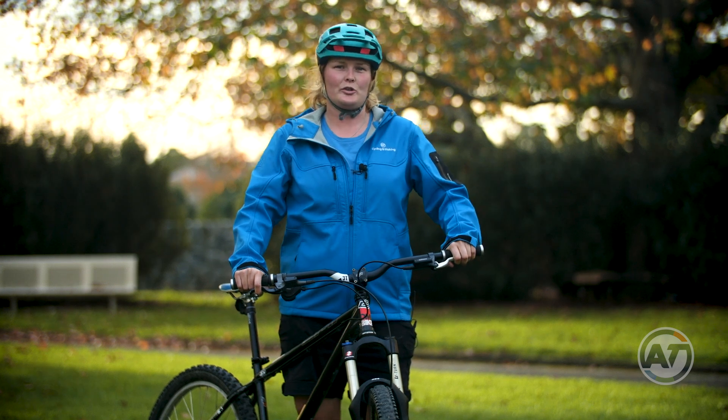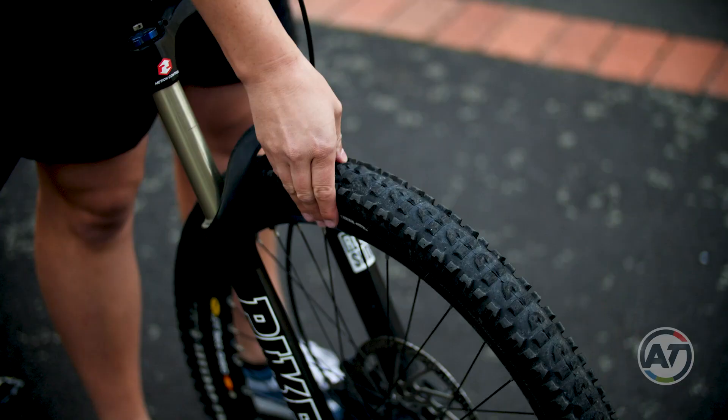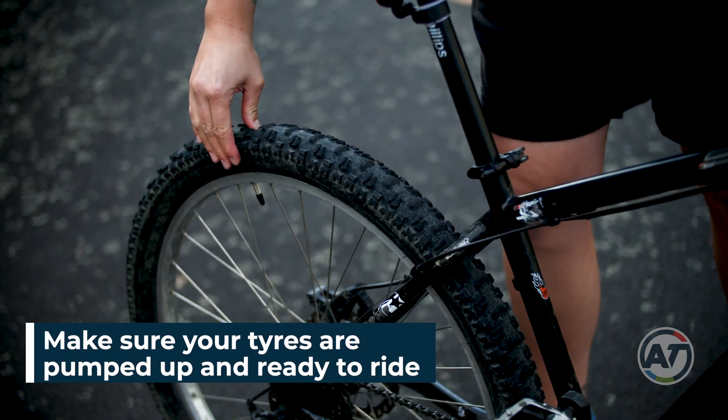Here are a few things that are good to check to make sure your bike is road worthy before you leave home. Be sure that you've got enough air in your tires. Give them a squeeze to check that they're pumped up and firm.